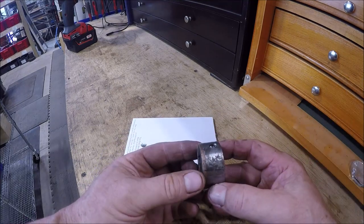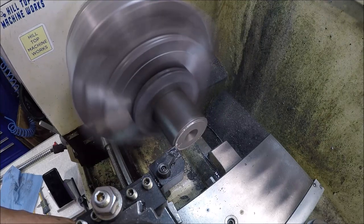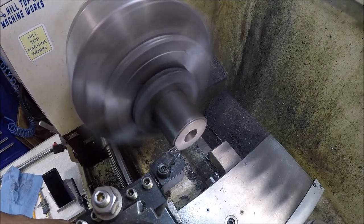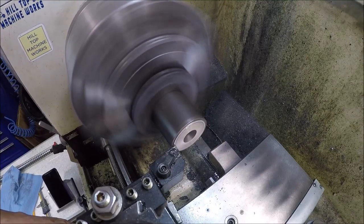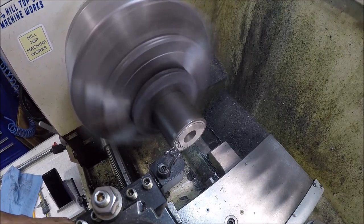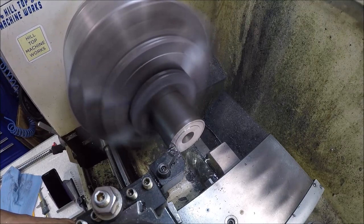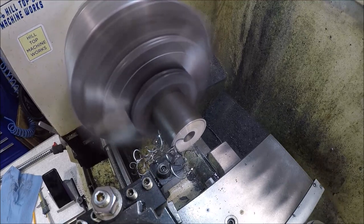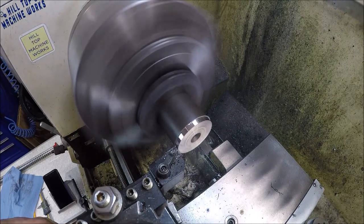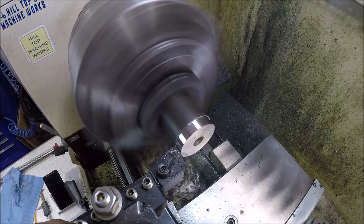Got a piece of — I think it's just mild steel. Look at the way it's cutting. It's 1 and 3 quarter inch in diameter. Just going to clean the face, and then we'll turn the OD down to 1.625 that we need. Then we'll drill a pilot hole for the 3 quarter broach. Just going to whittle away at this. Nice stringy chips — gotta love 1018. The surface finish looks good.